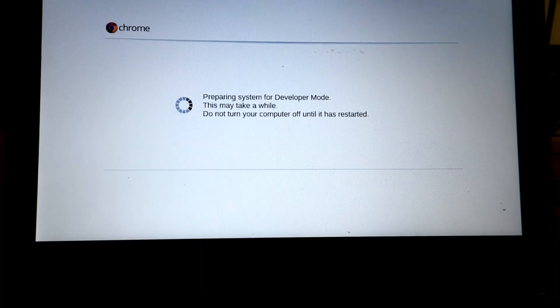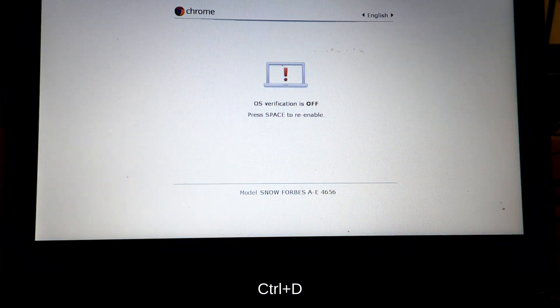Step 8: The Chromebook should say "preparing to transition into developer mode." Wait 5 minutes. Once the Chromebook reboots, press CTRL+D again.